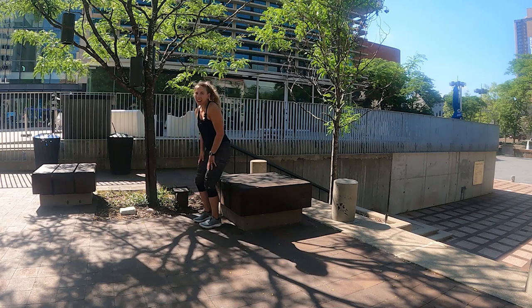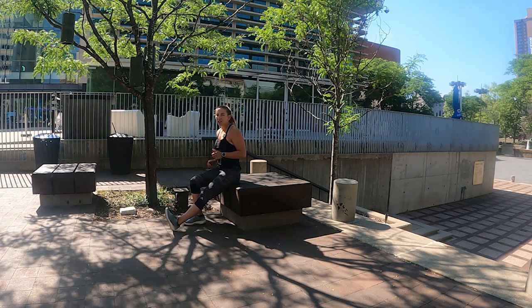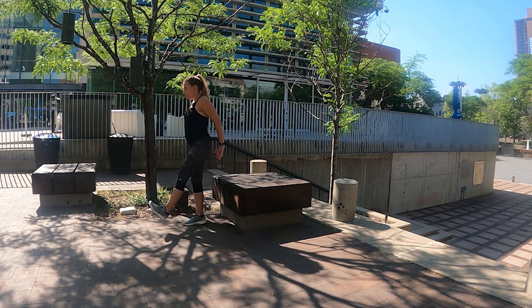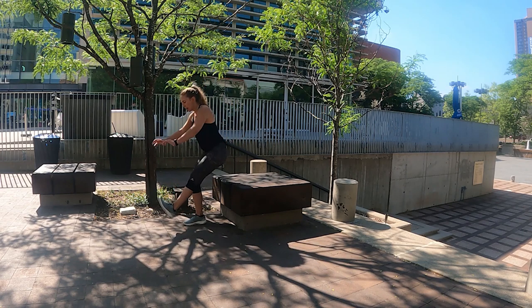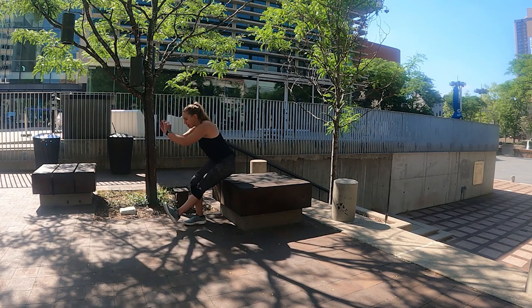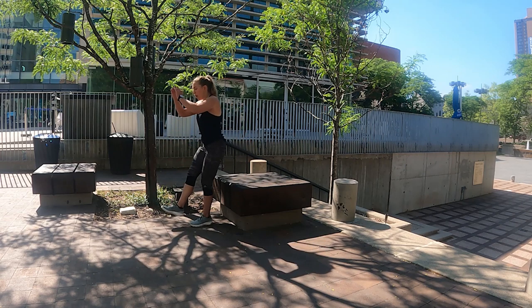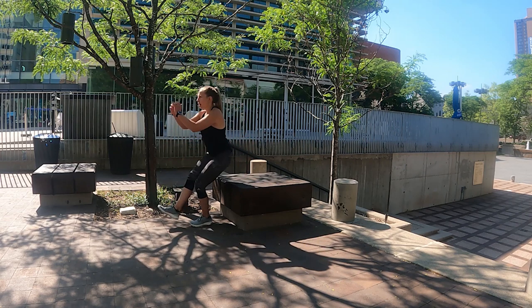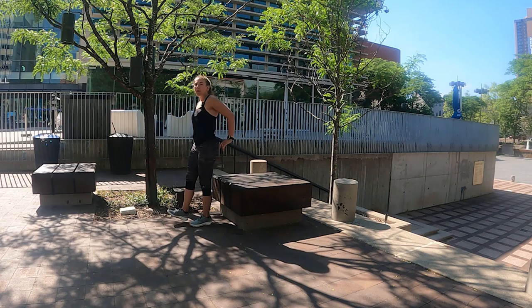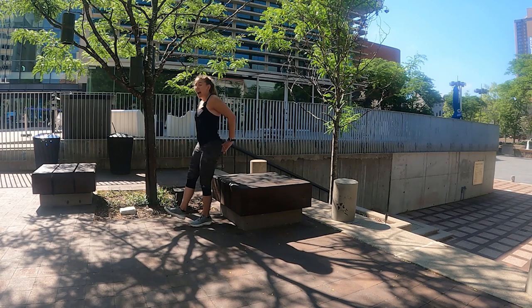Bring it up — we're going to squats. Starting in that seated position, straighten your left leg out. Five on each side — maybe it's time to add that jump to make it a little more challenging. Three, two, and start — one, two — try to hover that leg if you can — three, four. Sit down, switch it over, find your balance. Here we go — two, three — really pressing your heel — four, and five. Sit back down.